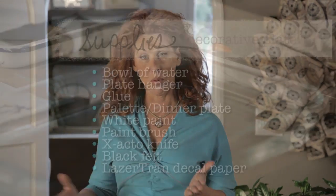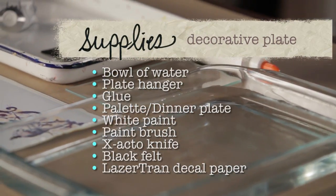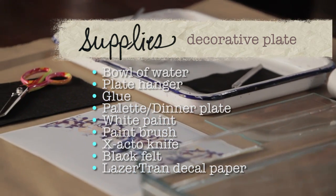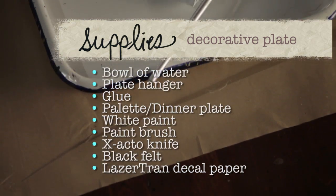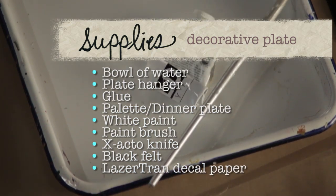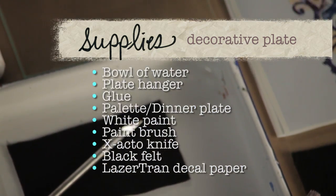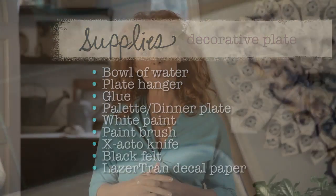The supplies you'll need for this project include a bowl of water, a plate hanger to hang your finished product, tacky glue, a palette or even just a dinner plate, some white paint, a paint brush, an exacto knife, a piece of black felt, and some Lasertran decal paper. You're ready to go.